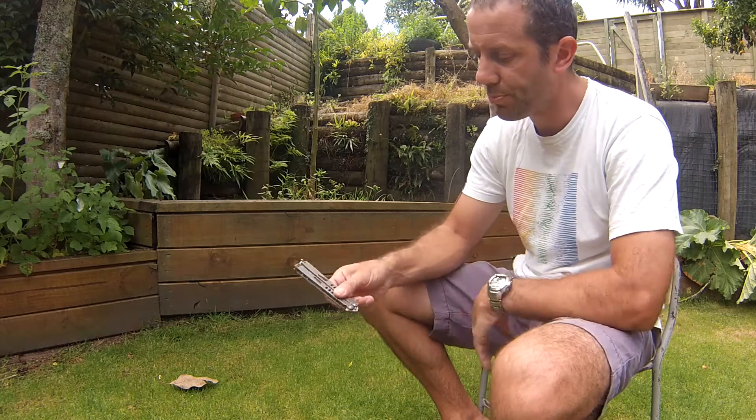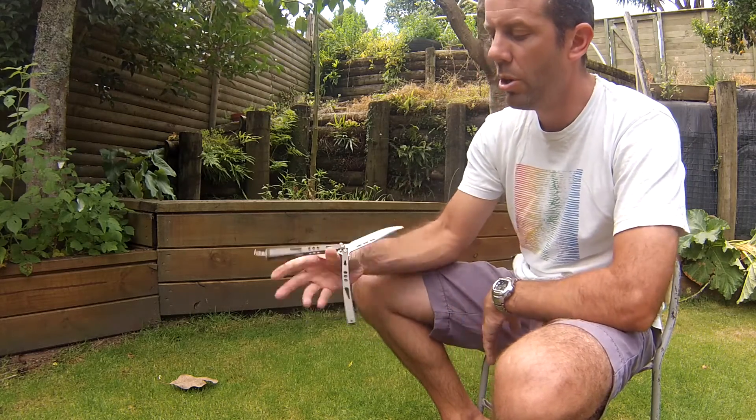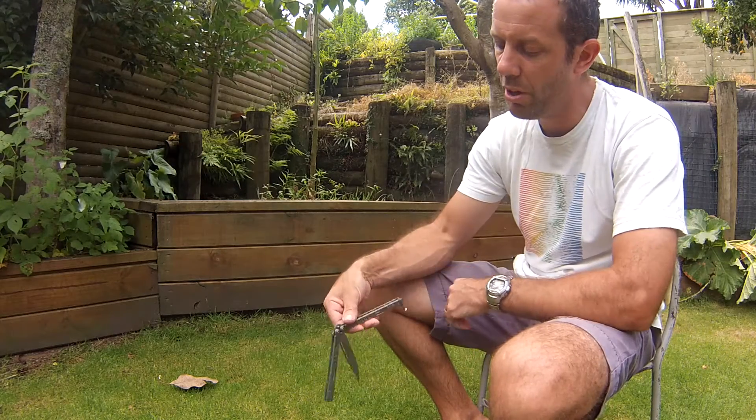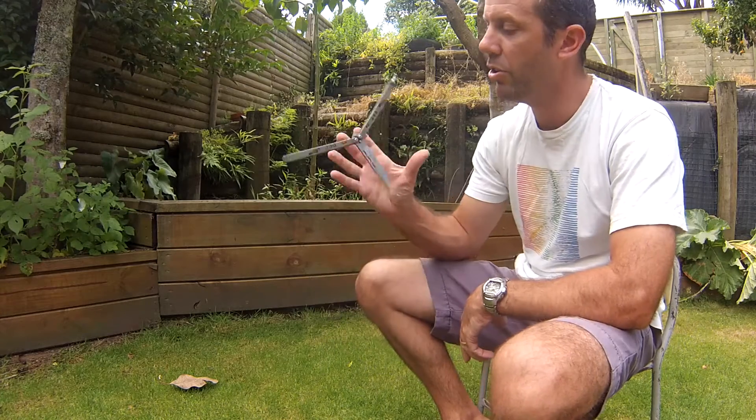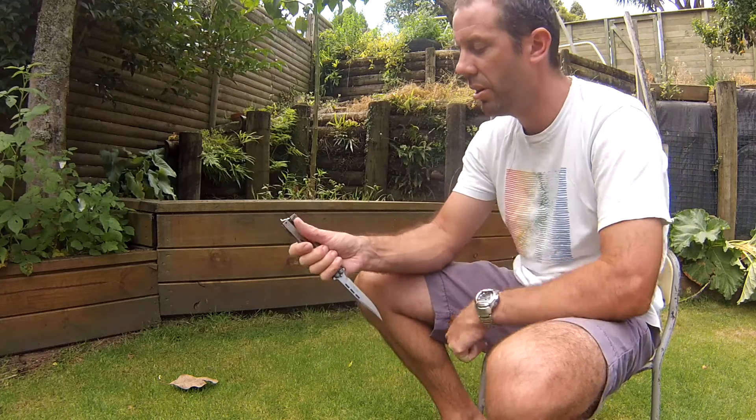So once again, holding onto the safe handle: Y2K, catch the bite handle, rotate around the thumb, catch with the middle finger and continue into the ice pick catch.